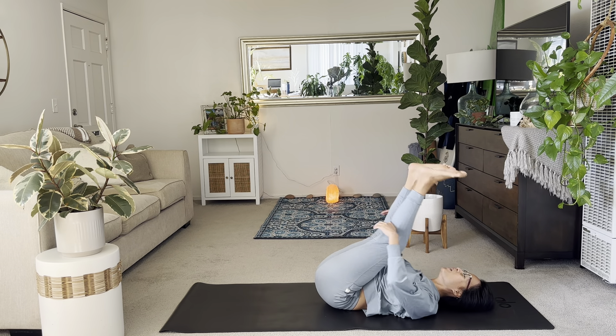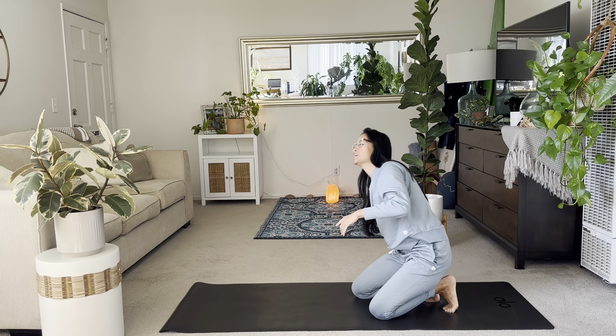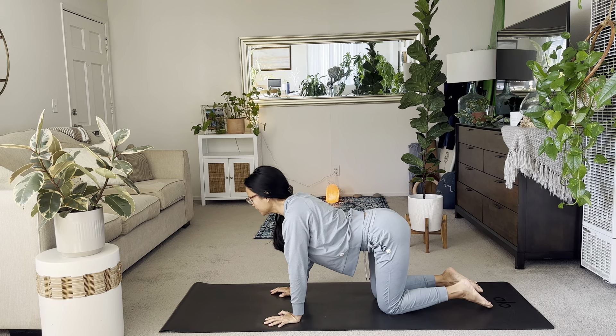Bring the knees in. Rock and roll forward and back. And then please find your tabletop here, add your own timing, coming on to all fours. It's nice to see you all. Happy Friday. Start to add your cat and cows.